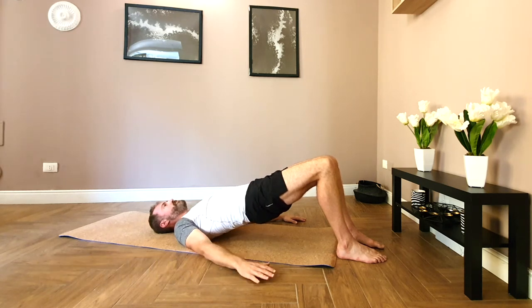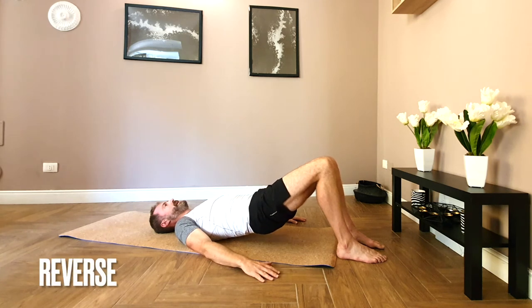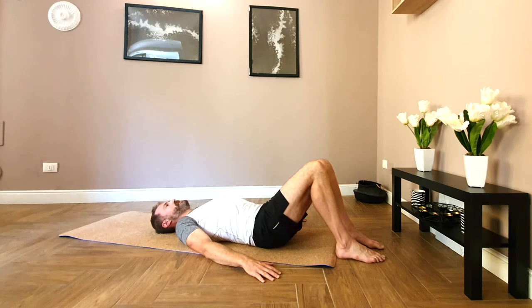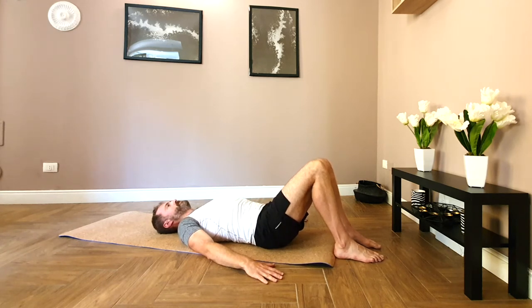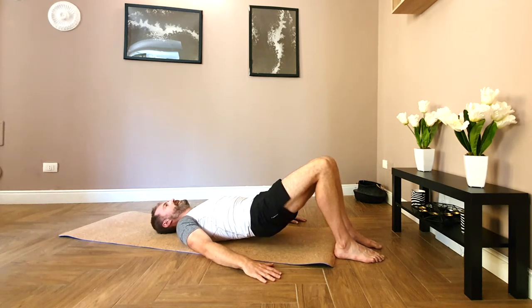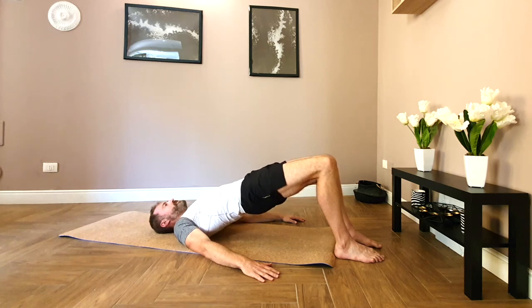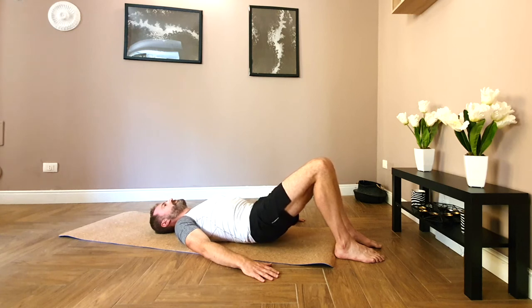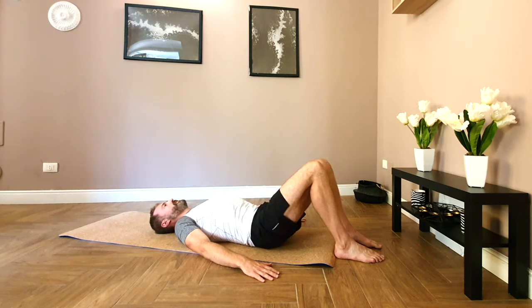Soften the ribs, ribs come down, mid back, lower back, then pelvis. Weight through the feet, off you go again. Tucking the tailbone and rising up. Breathing in, softening the ribs down. And lowering the pelvis.